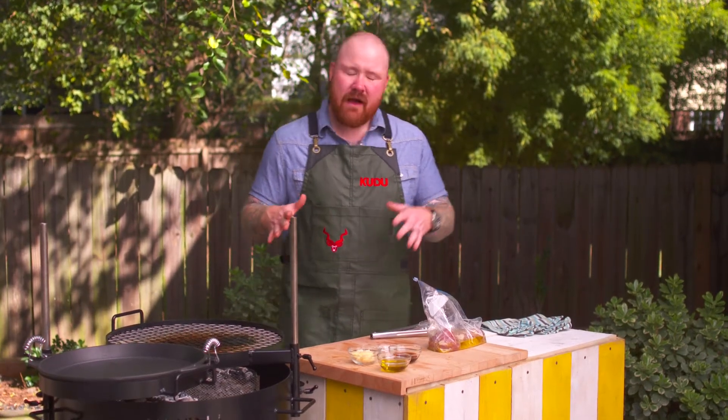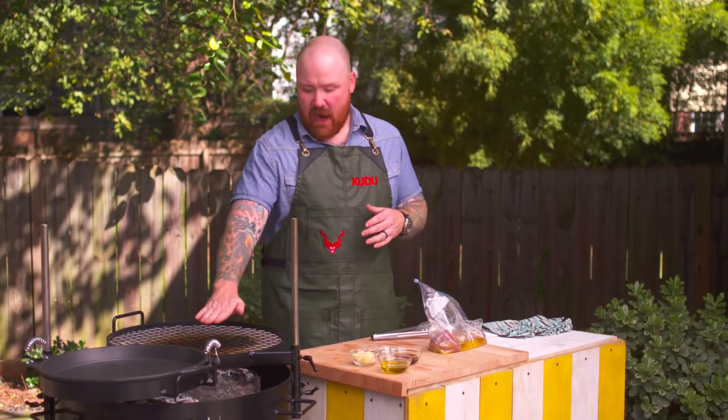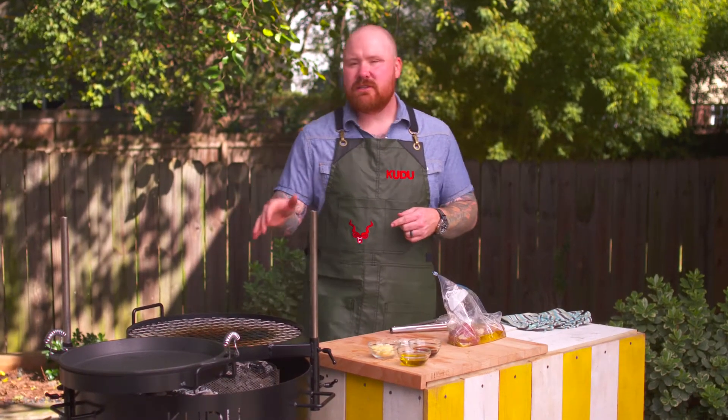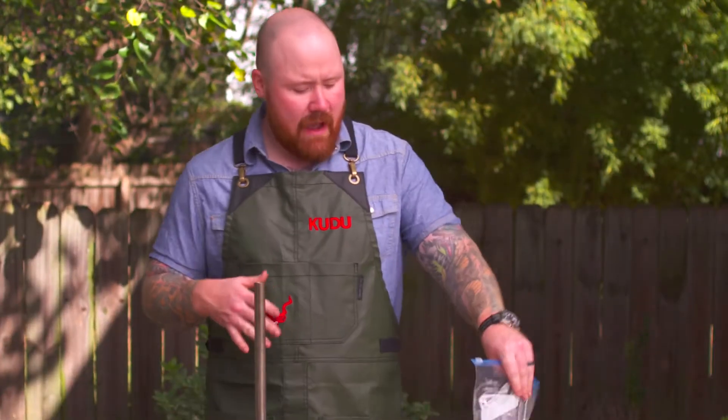This really shows off the two-zone cooking opportunity of the Kudu. The first zone is our grill surface, nice and hot — we have the grill all the way down to the bottom with lots of coal, so we're talking about high heat right now. We're going to start with one of my favorite cuts: pork tenderloin.